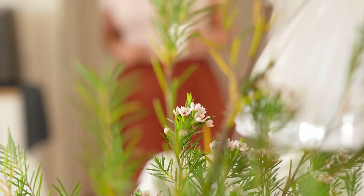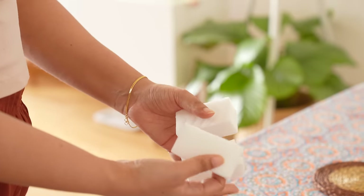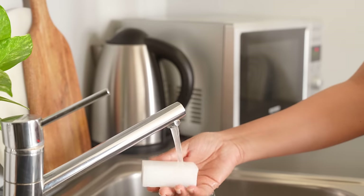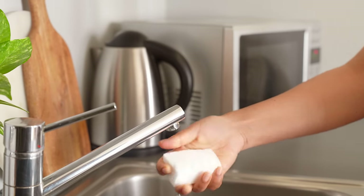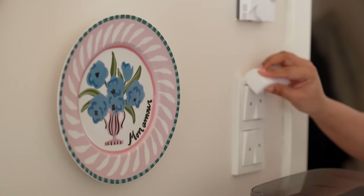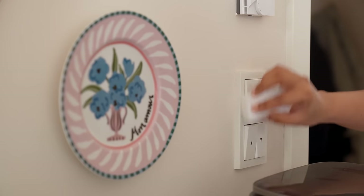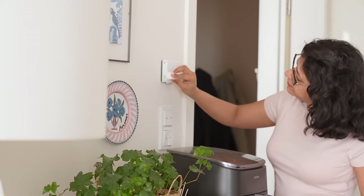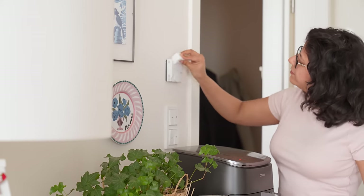Oftentimes, a place might seem dull due to little inconspicuous details. Even though it receives the greatest daily traffic, we hardly wipe the surface of a light switch. Using a magic eraser or a magic sponge with very light hands, I really can clean off all the dirt easily. Naturally, a basic cleaning solution will work as well.